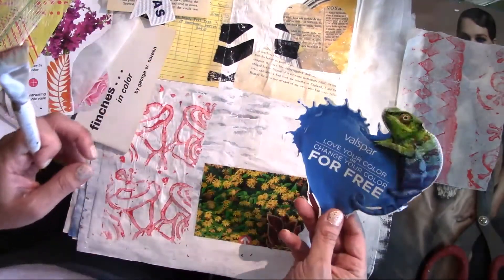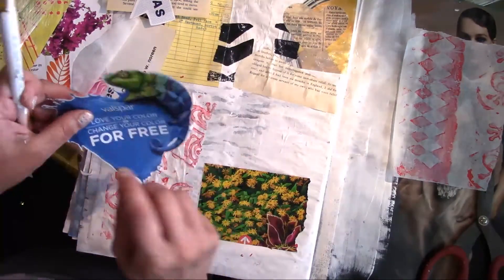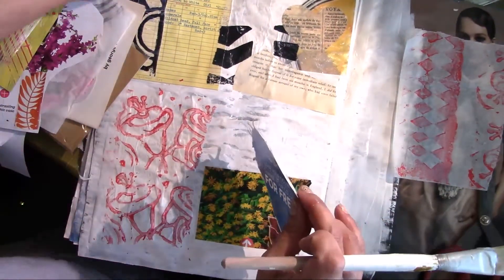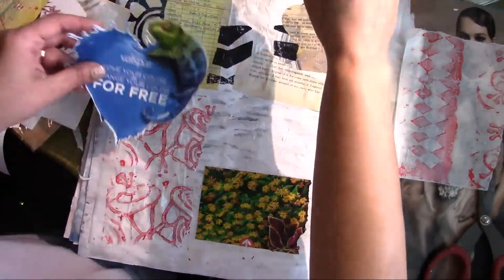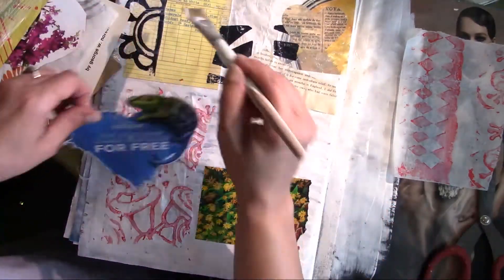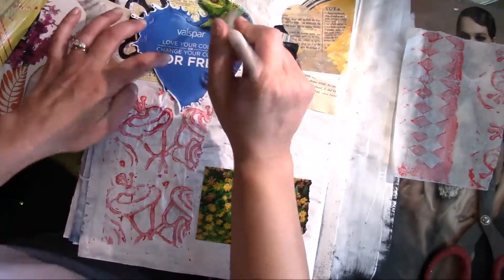I thought this was really cool, but I have to get rid of this writing here somehow. I'm going to add this to this — I like this chameleon. He's really, really cool. So I think I'm going to put him here, because I am going to make marks and things after I get what I want to collage down. I'm going to add color and paint and all kinds of fun stuff.